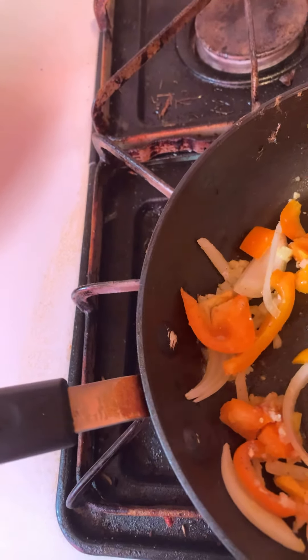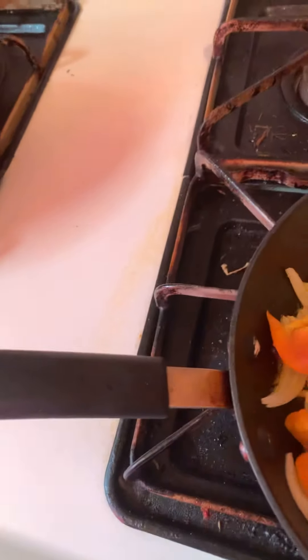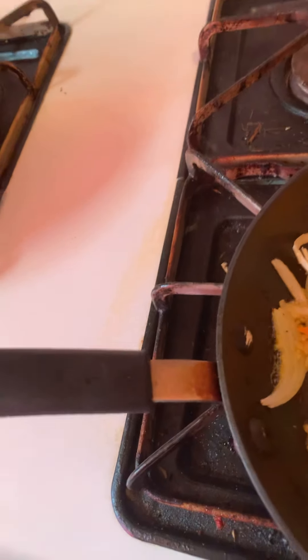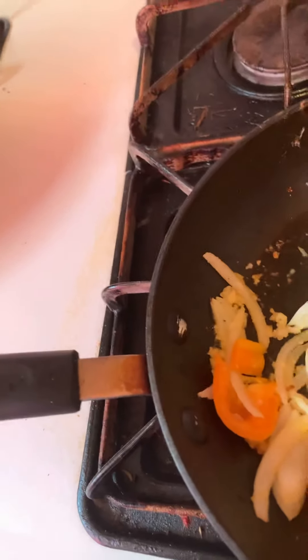I'm also going to show you guys in this video how I make my coffee using my immersion blender. I really like spicy food — I love spicy food, I put sriracha in everything. Cauliflower rice tastes better if you toast it; that's why I put the veggies in first, because cauliflower rice really has to be toasted and cooked with spices.